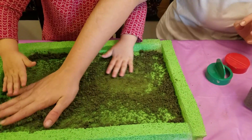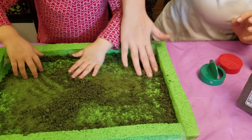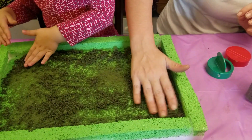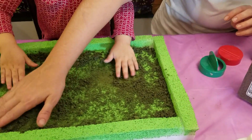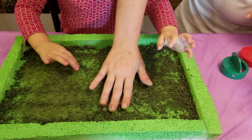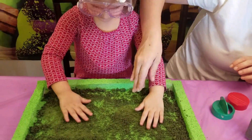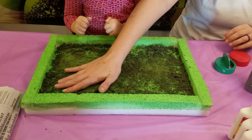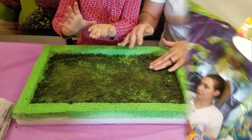This stuff here is astro-turf, kind of. That's what we use for model sets — trains. You can use it to make all kinds of things. How's that look? Good. It looks like grass. Great.